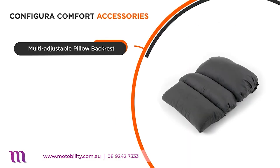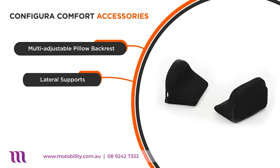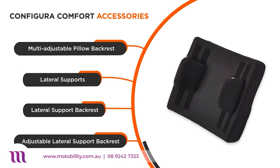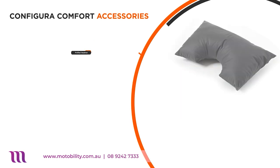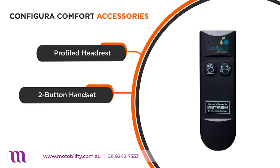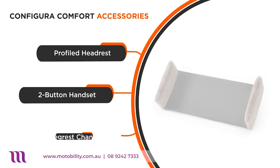Other accessories available are pillow backrests that you can adjust to your needs, lateral supports for added comfort, lateral support backrests, and adjustable lateral support backrests. Also available are profiled headrests, a two-button handset to easily operate the Configura Comfort chair, and a legrest channel for total leg support.